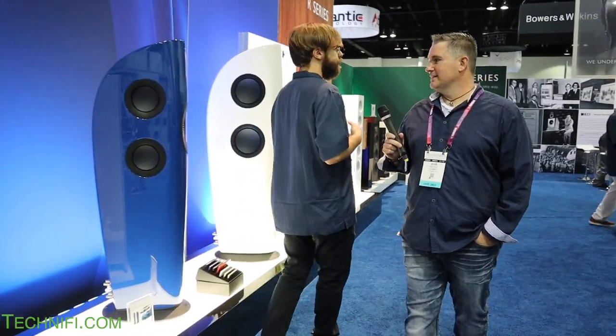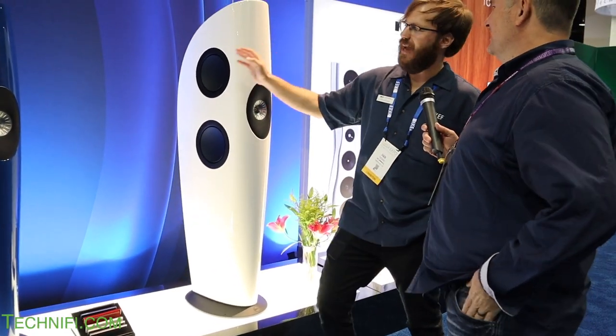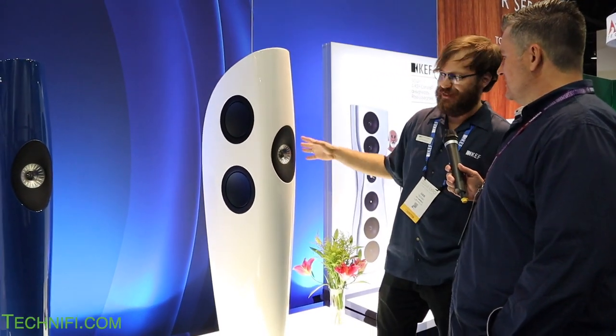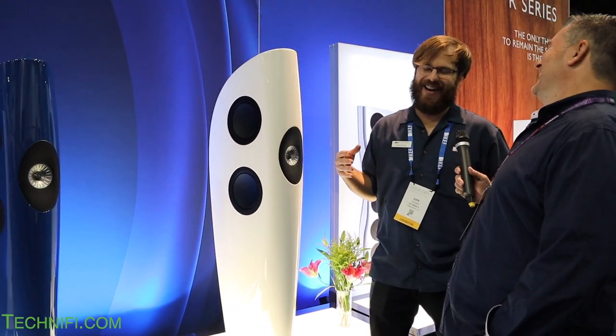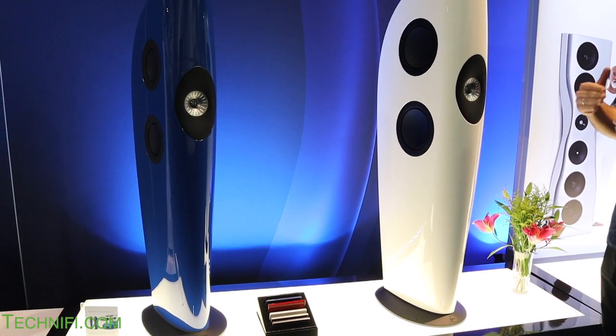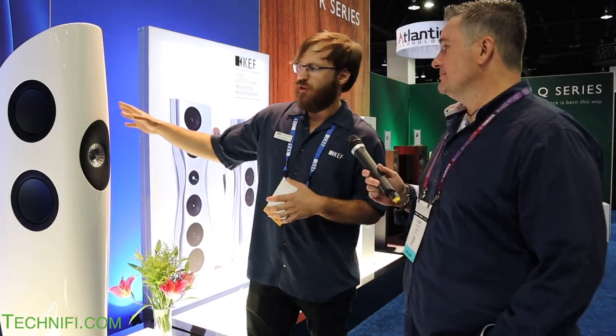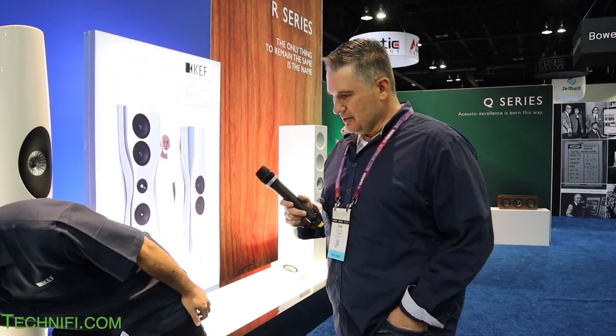And these are our absolute flagship models — the Blade and the Blade 2, available for $32,000 and $25,000 a pair. They're all handmade in the UK. When you place an order, a single worker takes it from beginning to end — it's all their design, all their handiwork, made at our original UK location. You can even get them in any color you want — people order yellow, red, and all kinds of unique colors.